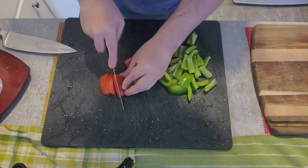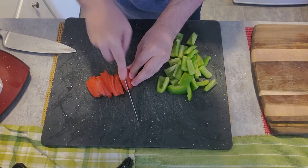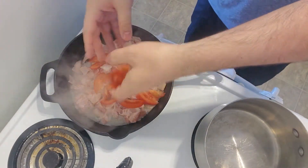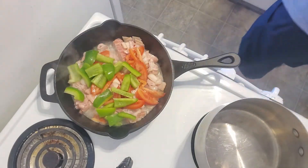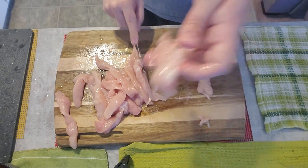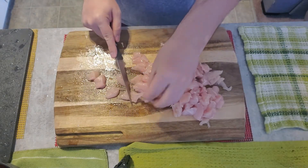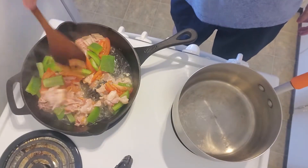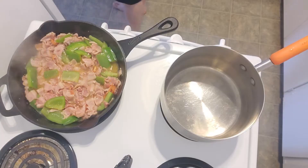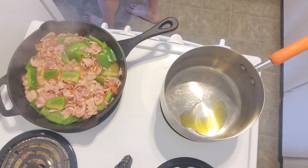We're going to add the tomato and the peppers. Just a little bit here, since we're going to have the sausages — we're going to add the longaniza, just a little bit.